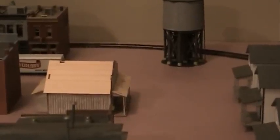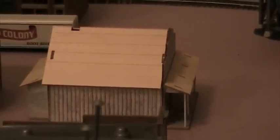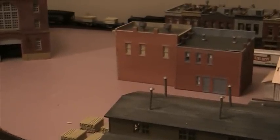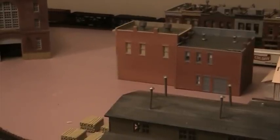Over here we see the Blair Line General Store — I'm right in the middle of detailing this one, actually been working on it earlier today. As you can tell, this is part of his downtown. Future buildings over in this area — we're going to put in a couple more probably Design Preservation Models brick buildings, and that will probably be the extent of his downtown. After we get those buildings done, we'll start laying streets. The goal is to get all of the scenery inside the loop done first.